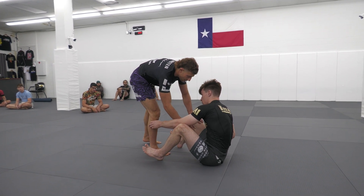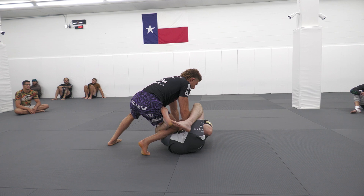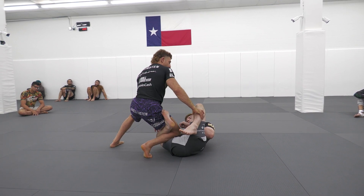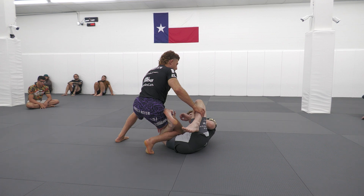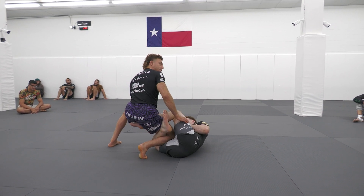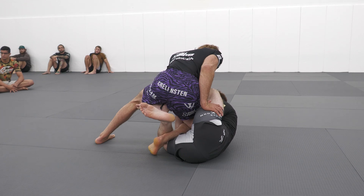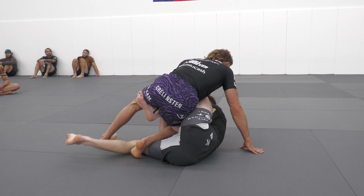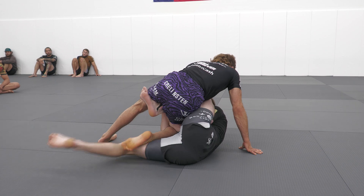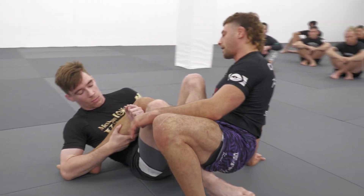We're going to look at passing guard here. From a good leg lockers perspective, as I go into the standard knee slide entry to pass a guy's guard, what's happening these days, especially with Craig's pesky DVD, this false reap is becoming an issue to deal with. What happens is they underhook your knee sliding leg, kick that bottom leg through you, sit you down, and start attacking that inside heel hook.